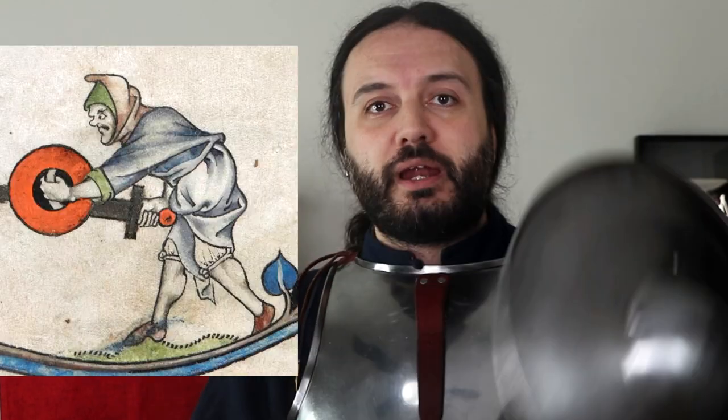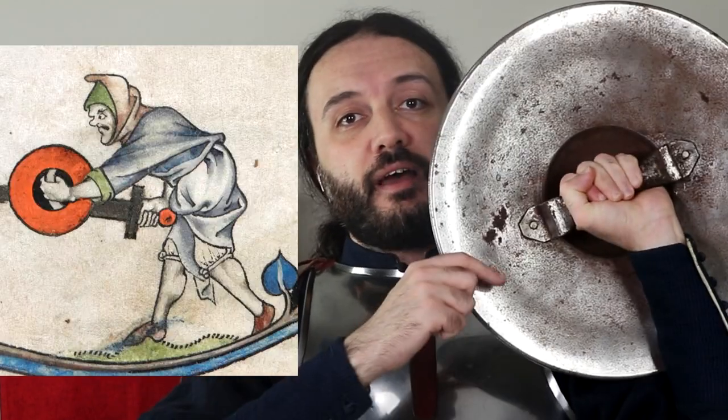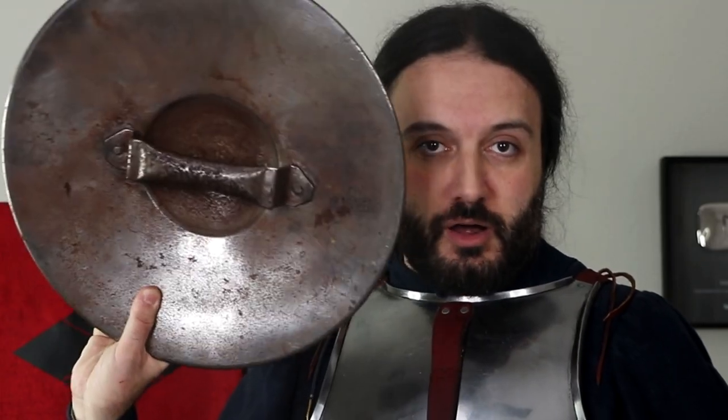When the majority of us think of a buckler, if you have any experience with weapons and armor of the medieval period, you generally imagine a small round shield that you hold in your hand and normally use together with a sword. However, to determine what a buckler is, we have to take into consideration three things: materials, shape, and size — and very importantly, the way it's held, which is always center-grip. You do not strap a buckler on your arm.